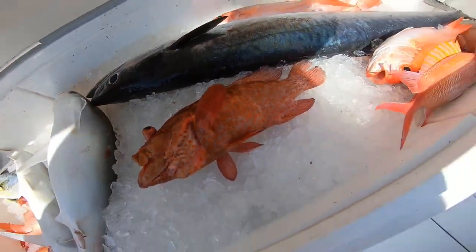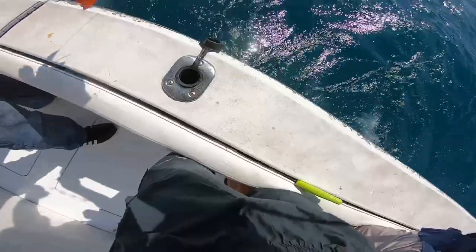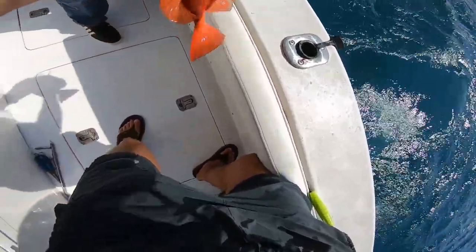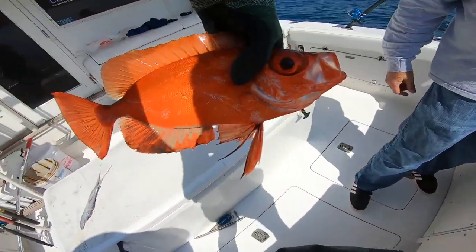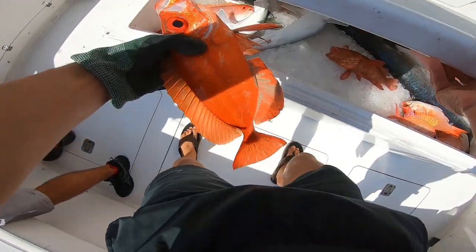We just got an awesome strawberry grouper right there. That is a weird-looking fish — going in the box? That's a freaking viper fish.